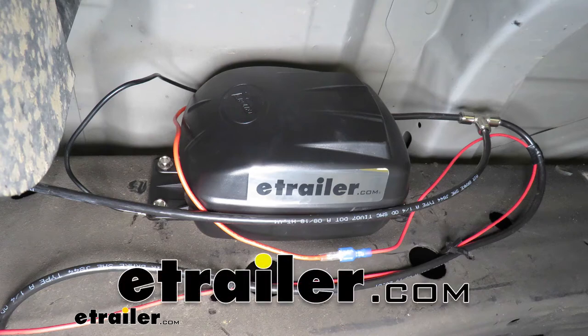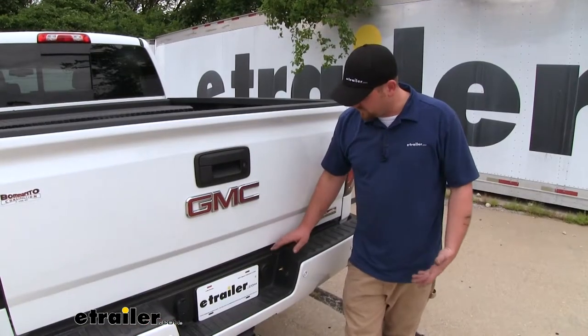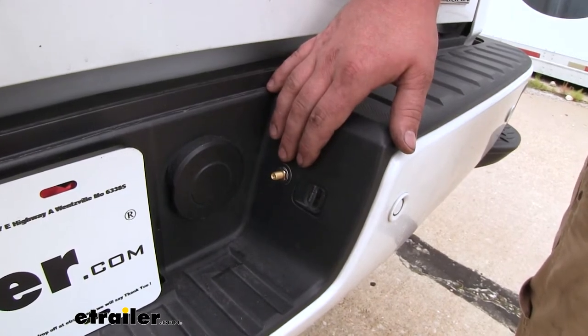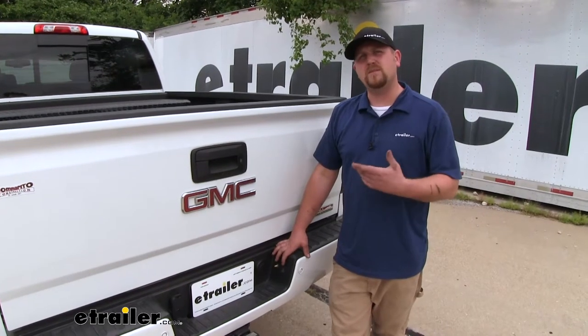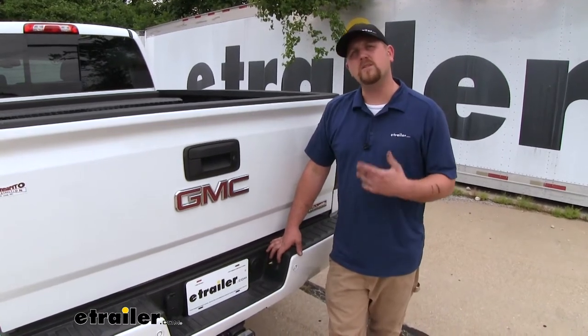Today we're going to be taking a look at the Airlift Load Controller 2 Compressor System for Air Helper Springs. Although a manual inflation valve to fill up or deflate your airbags will work just fine, they can be a little inconvenient, especially when you're trying to make changes on the go or you're not at the house.